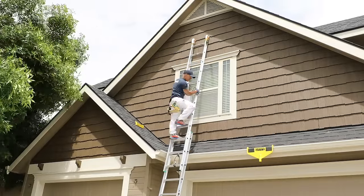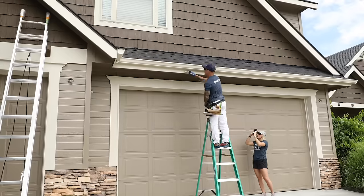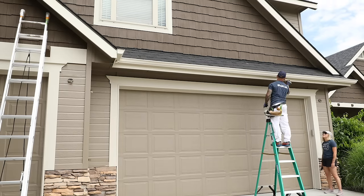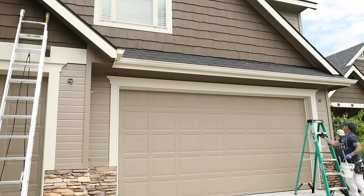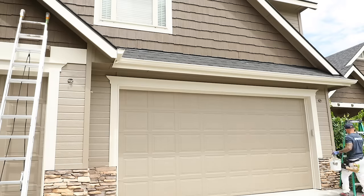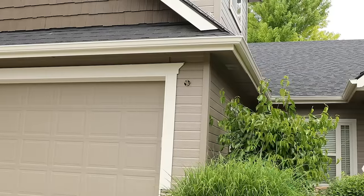One method you can use is to run frog tape around the vinyl and then do your cut ends, but up high it's really difficult to run frog tape and do the trim all in one trip up the ladder. We do spray all of our gutters so they have a nice factory finish. But then the fascia underneath the gutters, we always go back and hand roll it — because it has a rough wood grain look and feel, and spraying alone will not give it the quality finish and durability that hand brushing and rolling will.